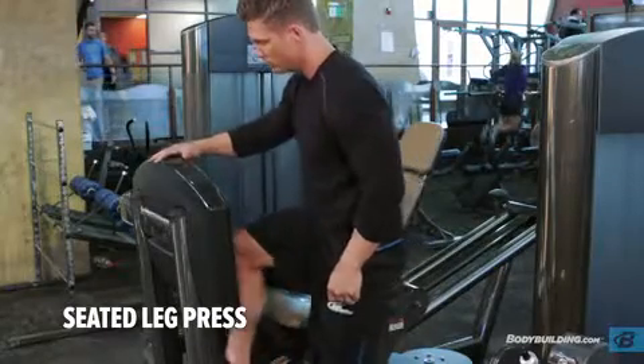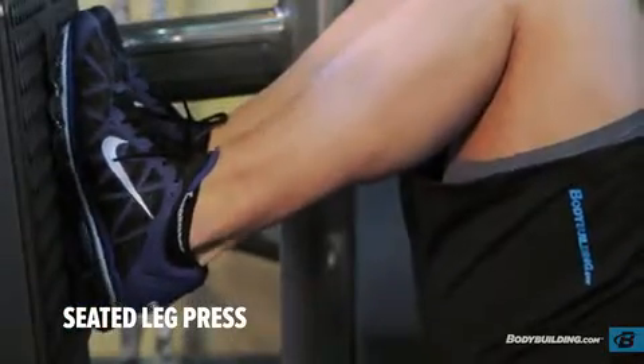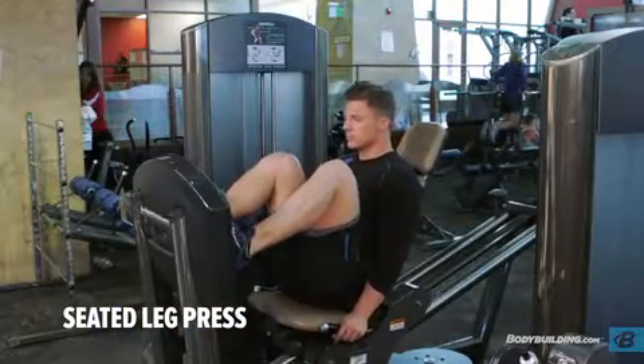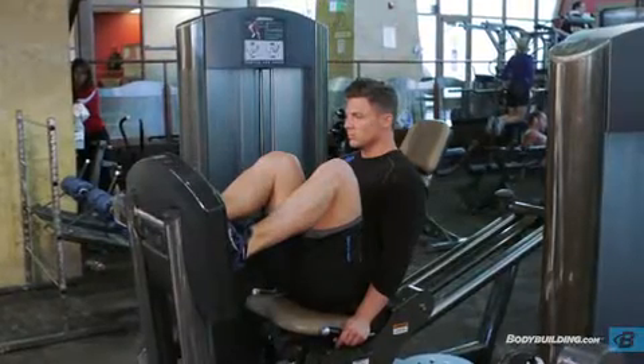Adjust the bottom position of the machine and seat yourself. Select an appropriate load for your training and then plant your feet a little wider than shoulder width on the platform. Grasp the handles, maintaining good spinal position with your chest up and head looking forward. This will be your starting position.